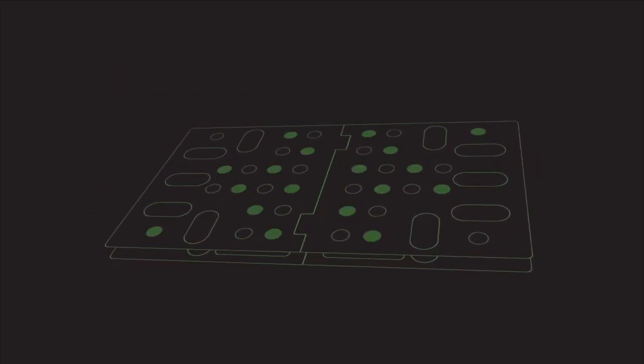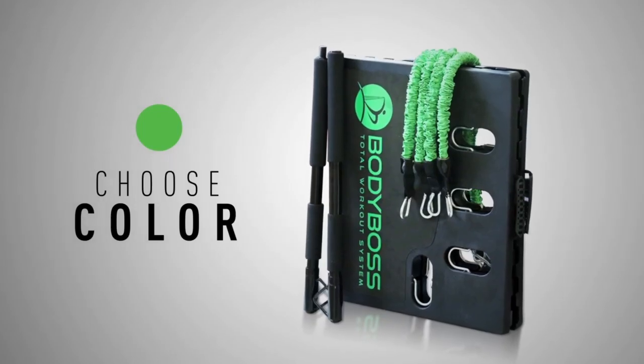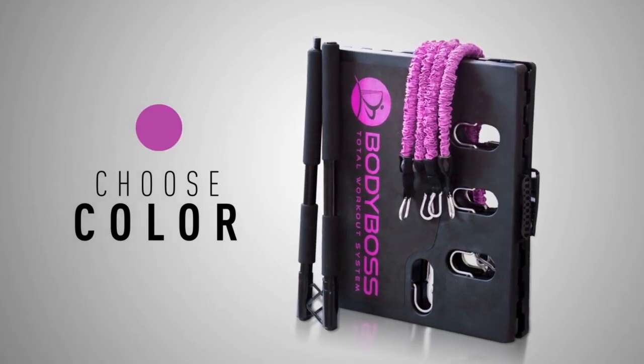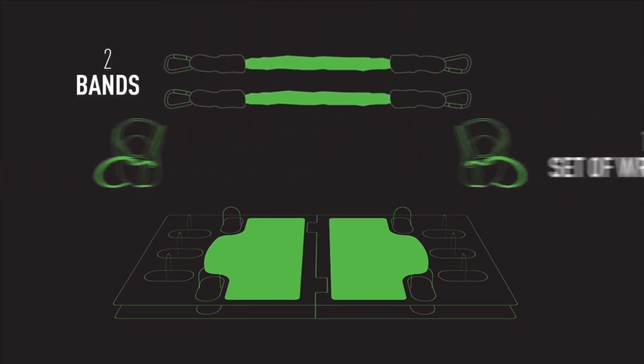The adjustable posts make for easy storage. Starting from day one, you can choose your color — green, pink — and choose your package: Squat Boss, Boxing Boss, Total Body Boss.